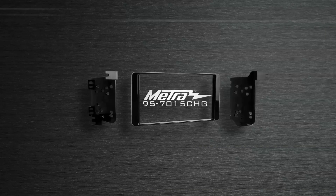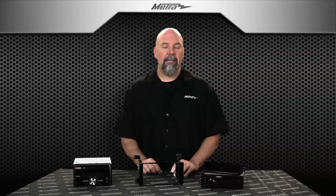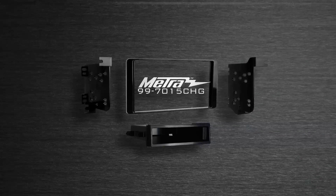You've got the 95 specifically for double din, so a 95-7015 CHG. And a 99 comes with this nice little pocket for single din installations.